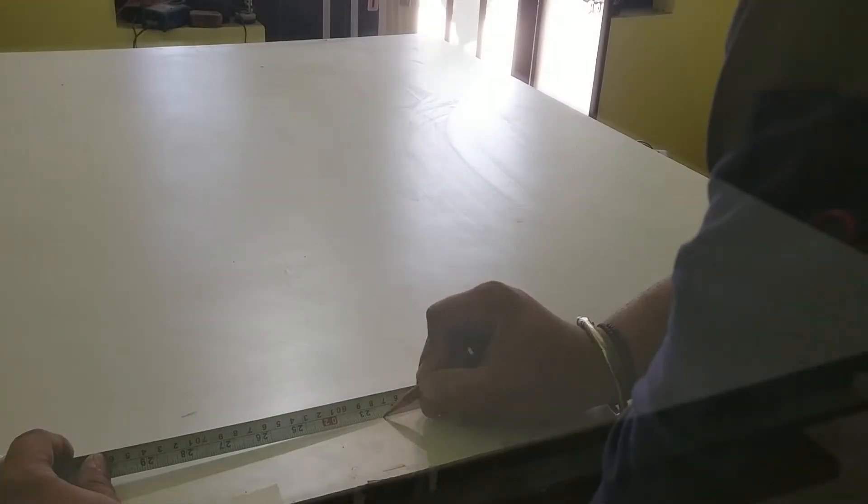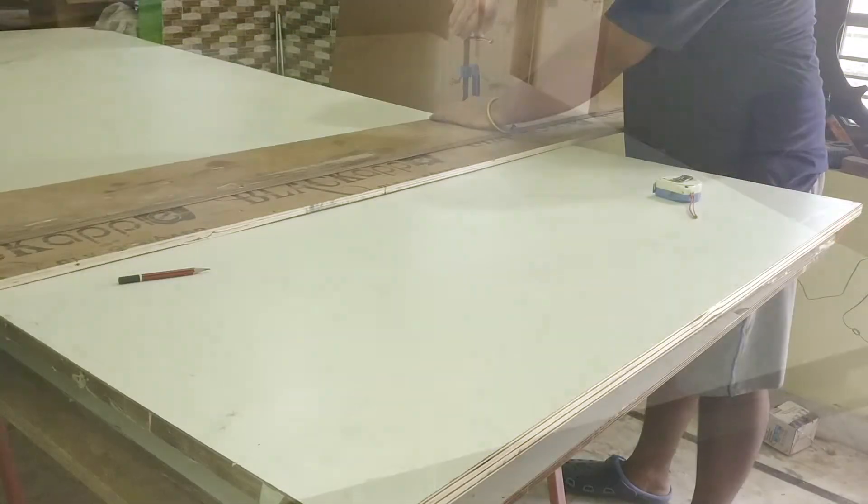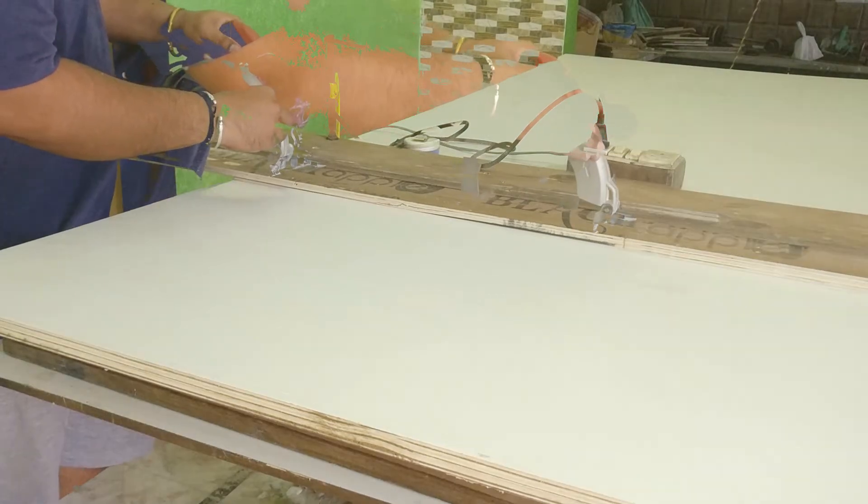Then I start doing the work on the drawers. For the drawers I choose three-quarter-inch thick ply for the side arms where I have to install the runners, and half-inch thick ply for the back and the front.